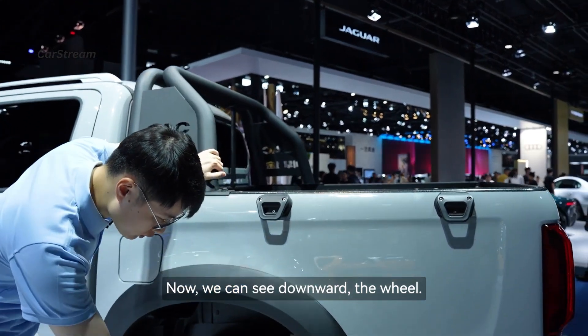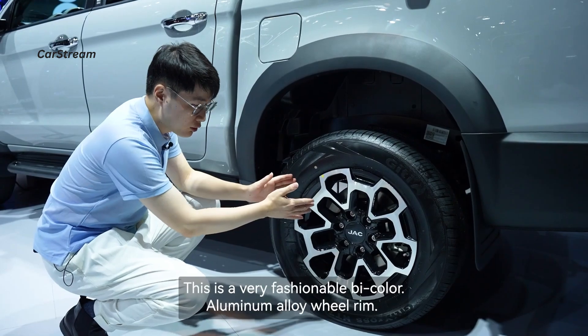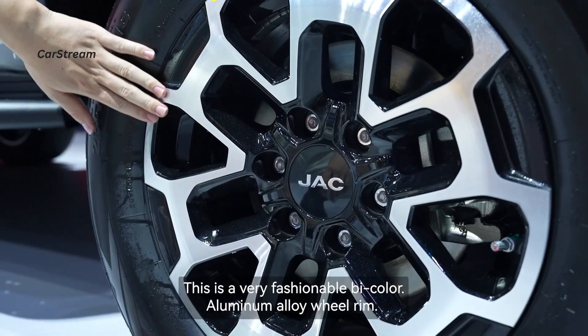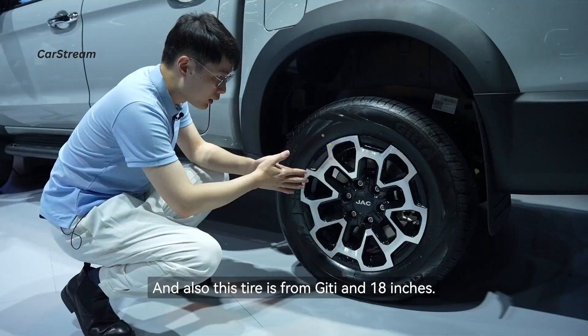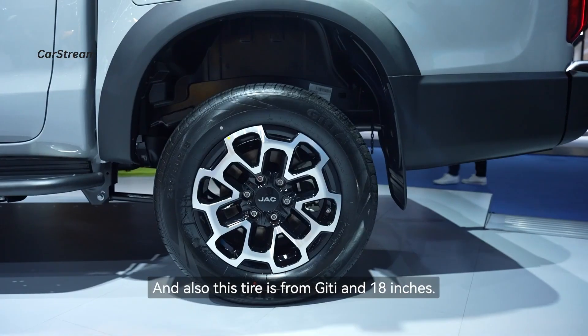Now we can see the wheel. This is a very fashionable two-tone aluminum alloy wheel rim, and the tire features a chrome trim at 18 inches.